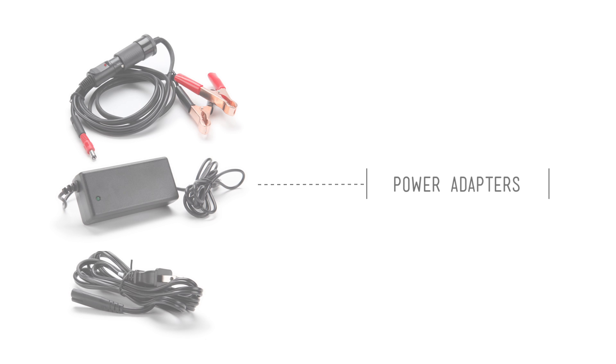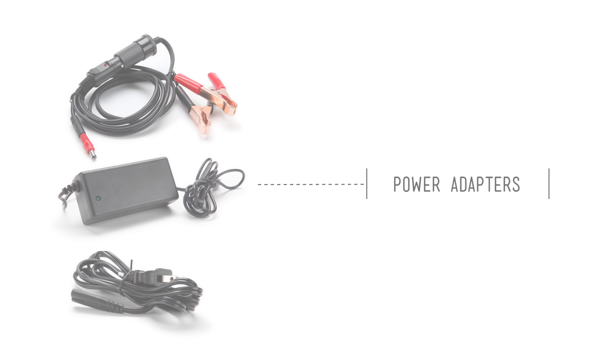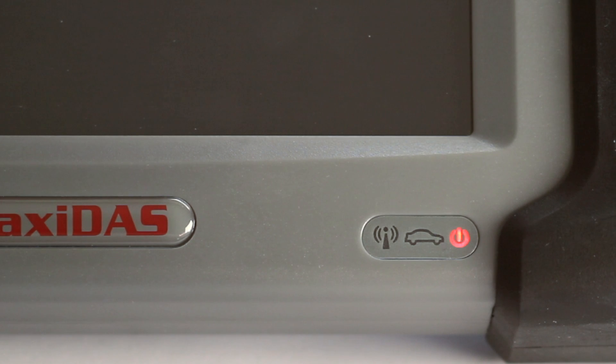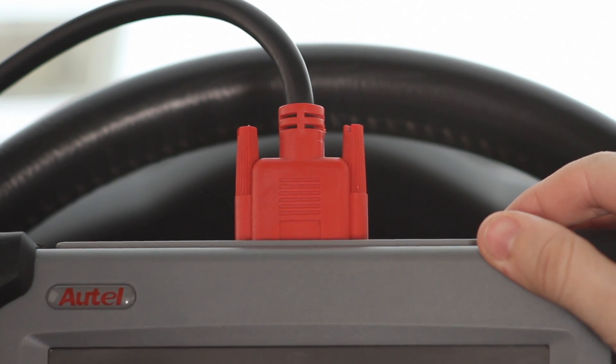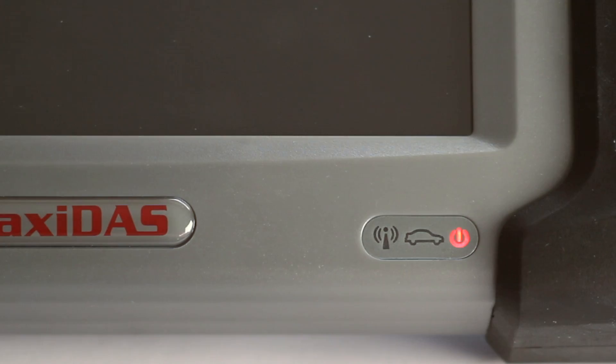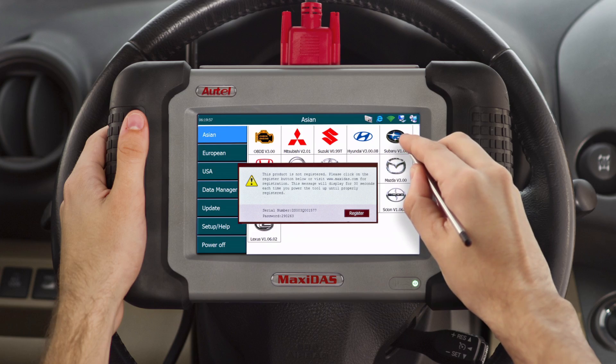Your kit also includes a power adapter that allows you to turn on the tool without having to connect to a vehicle. A red LED light at the bottom right-hand corner will indicate if power is running to the device. Press and release the power button on top of the tool to turn it on. The LED light will turn green and the device will start up. A dialog box will open prompting you to register; wait 30 seconds for the screen to disappear and have access to your device functions.